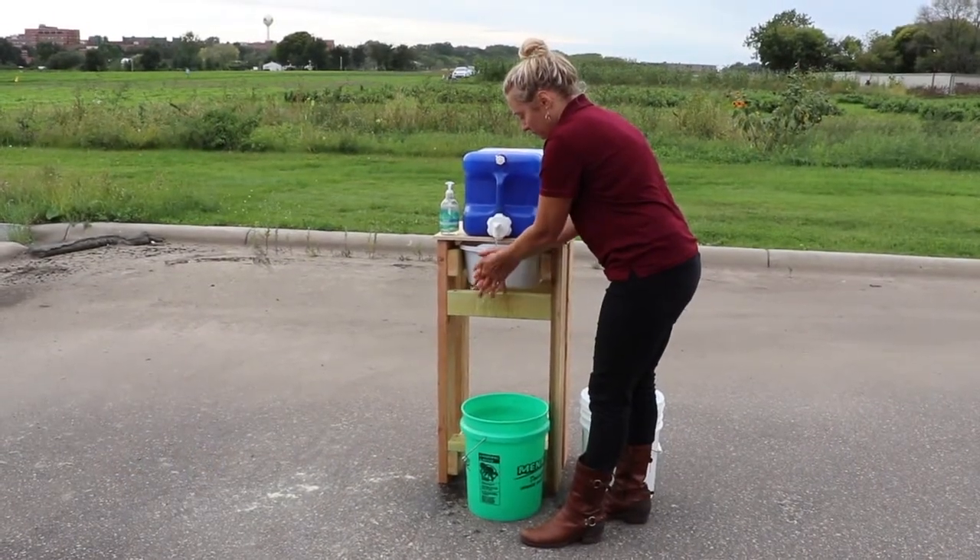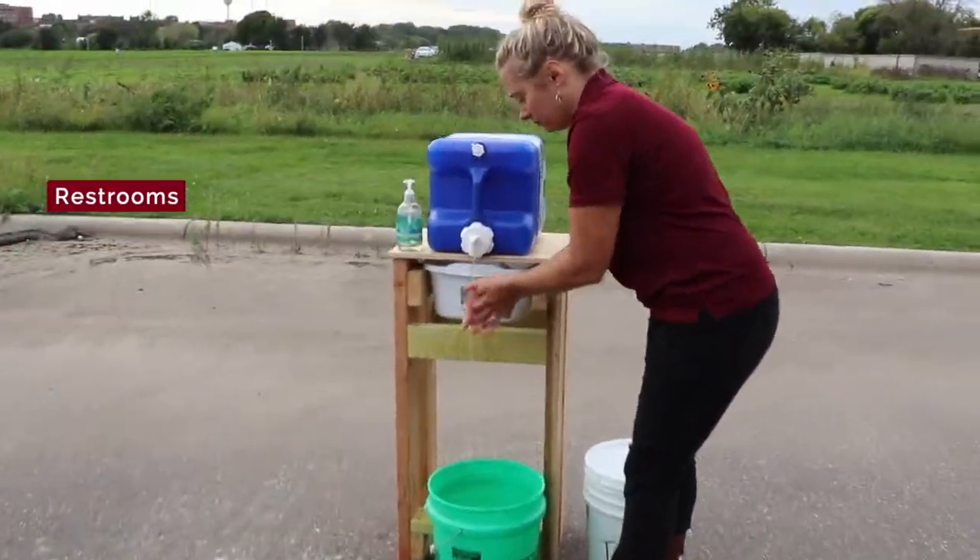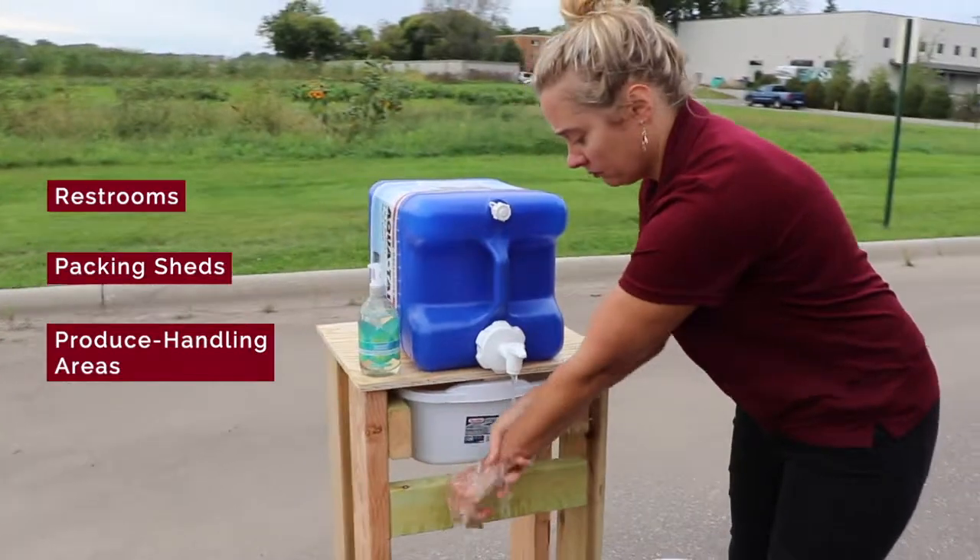This will be easier to do if you have convenient handwashing stations placed near all restrooms, packing sheds, or any area where workers are handling produce.